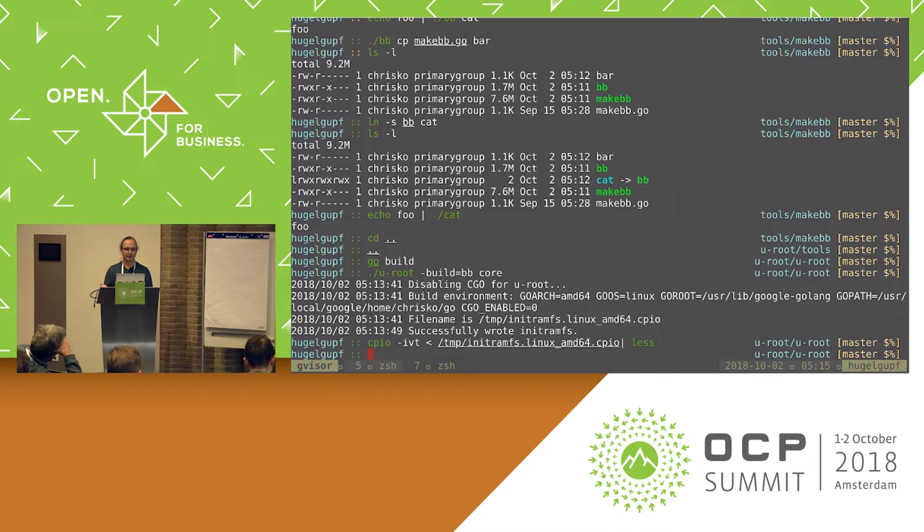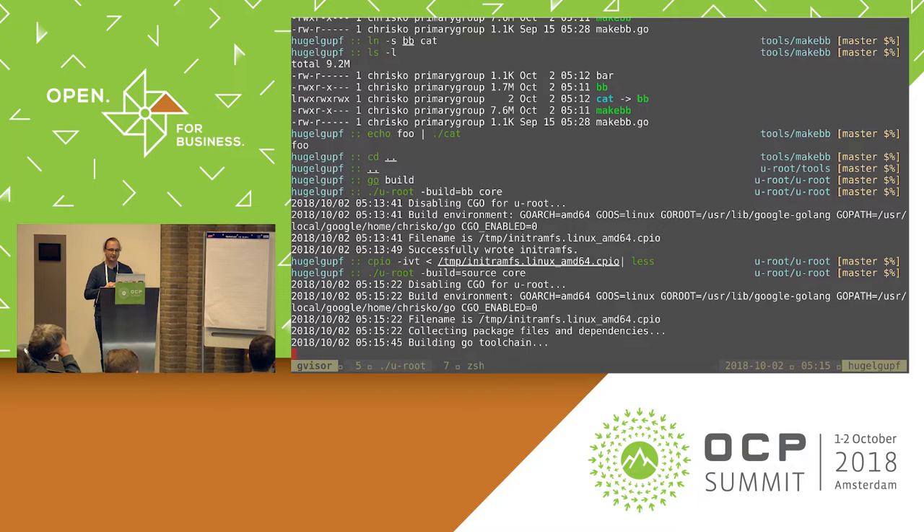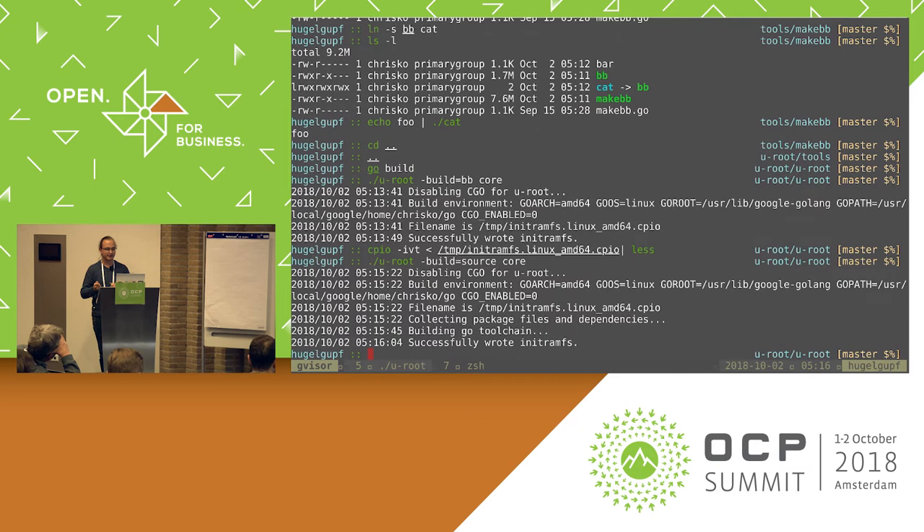One of the original modes of Uroot was to package the Go compiler and all source for your programs together, for things to be compiled on the fly when you actually use them in your firmware image. So if I change the build mode to source mode, it's going to collect all the dependencies of every package and command you're trying to compile into this initRAMFS and include the source. Then when you run this in QEMU or on actual hardware, the init process will compile the actual init process, run that, and from the shell, every command will be compiled on the fly. This is a nice tool for debugging because you can remove the executable, change the source, and run the command again.